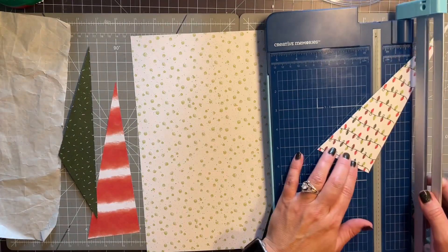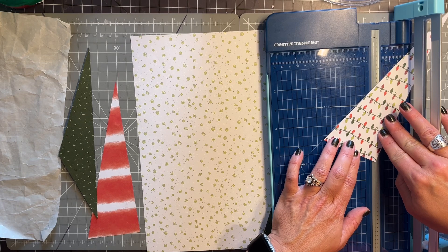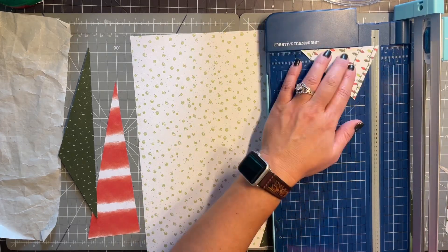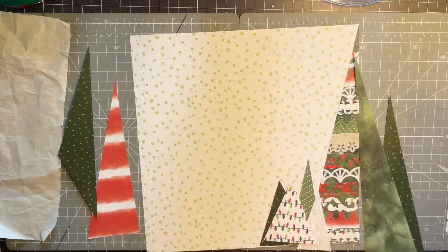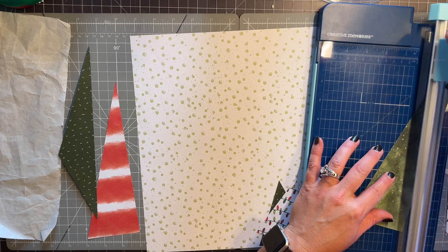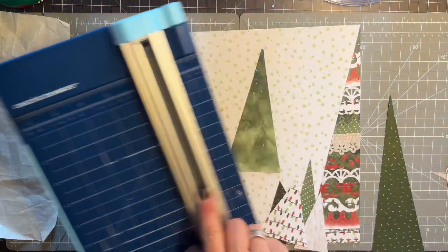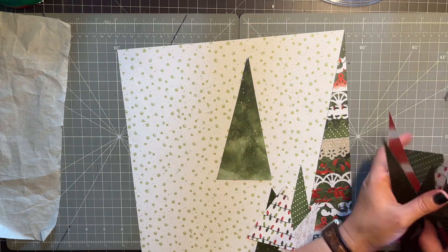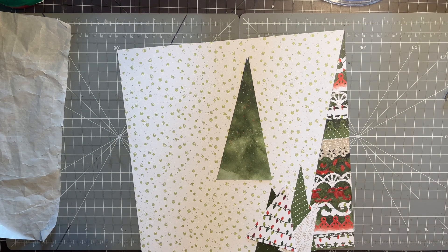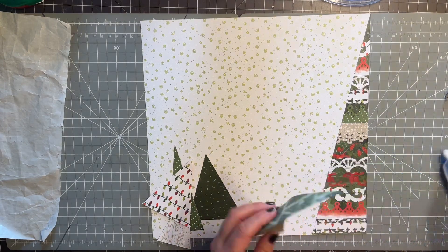How about this one? I kind of want a bigger triangle too — I'm just going to wing this. Okay, so we just have a bunch of triangles. We're going to stack them all together and that's going to be tree number five. I want to put this guy in the back, and we just used up scraps from all the other trees.